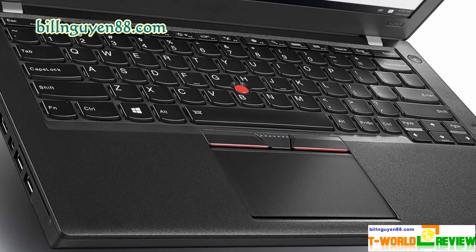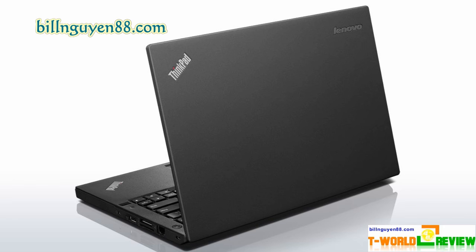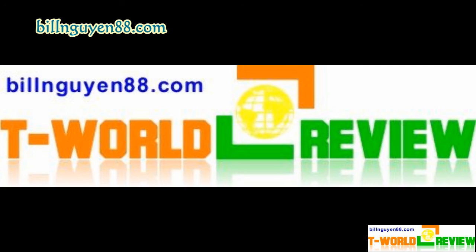The ThinkPad X260 offers truly epic battery life, provided you opt for the 6-cell 72Wh extended battery. With that larger battery on board, Lenovo's laptop lasted a full 17 hours and 14 minutes on the laptop battery test, which involves continuous web surfing over Wi-Fi at 100 nits of brightness — more than double the ultra-portable category average. Using a system Lenovo calls PowerBridge, the X260 has an internal 3-cell battery in addition to its removable unit, so the laptop can remain on for potentially 4 hours even while the rear battery is being swapped. Similarly sized competitors from HP, Toshiba, and Dell don't even have removable batteries.